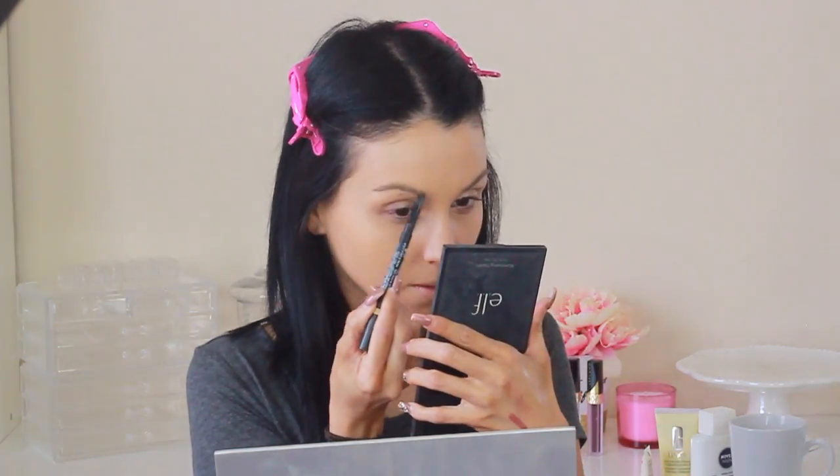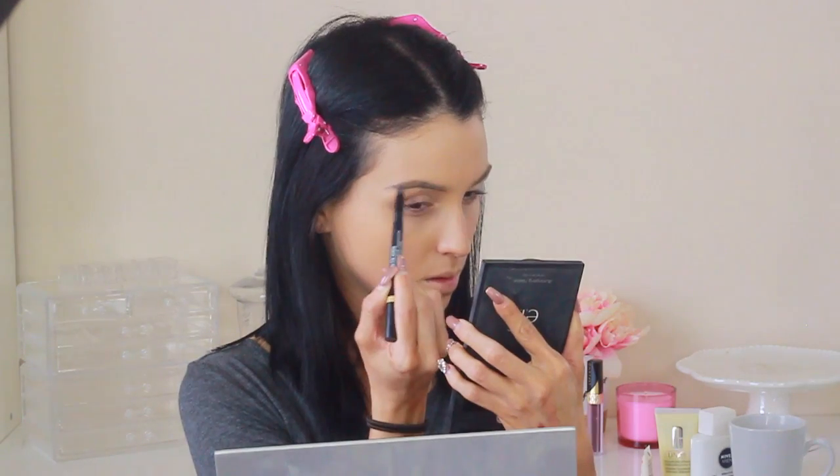Now I'm moving on to my eyebrows. I'm using the NYX Sculpt and Highlight Brow Pencil. I normally don't do this on camera because it takes a lot of time, so I'm going to fast forward to me getting them done. After that, I prep my eyes - I apply a little bit of concealer, blend it, and then set it with powder to avoid creasing of the eyeshadows.